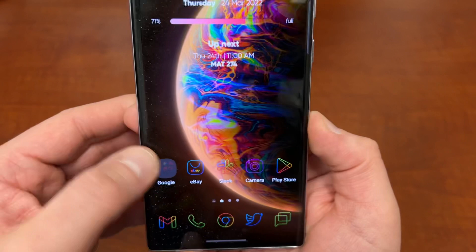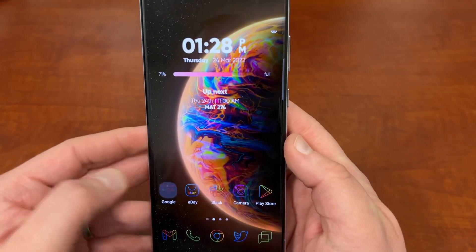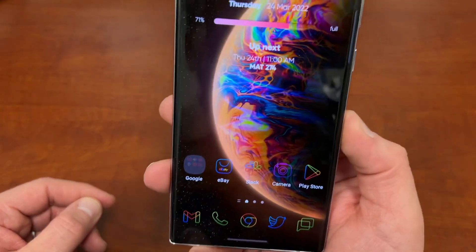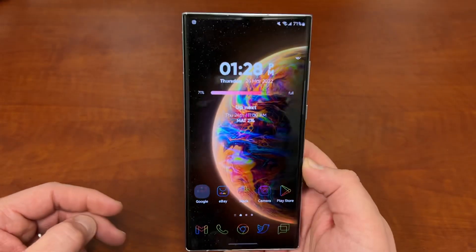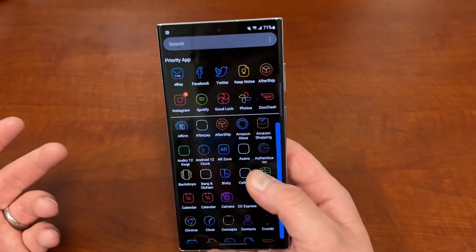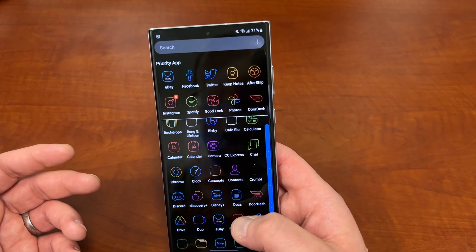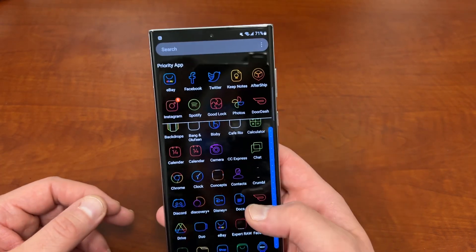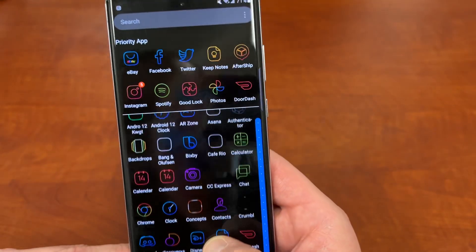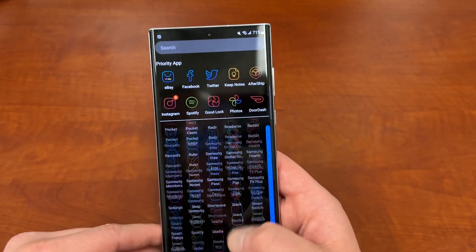Everything applied pretty nicely. This is probably not the correct wallpaper to use with these because it's a little harder to see compared to the other Vera icons, but I wanted to show you a different one. This icon pack will look absolutely amazing with something like a black wallpaper or a darker wallpaper.